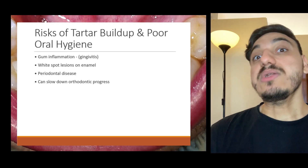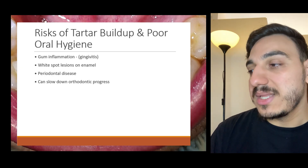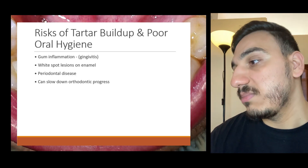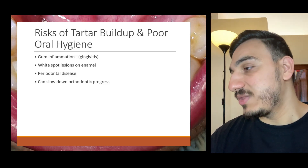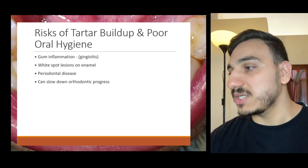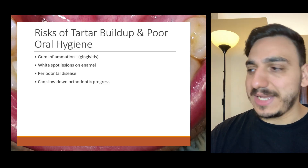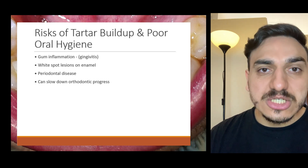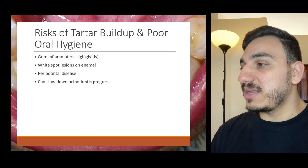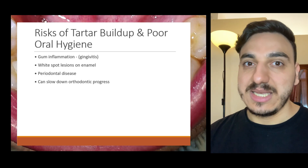It is especially important to maintain excellent oral hygiene and have regular dental visits when someone has braces or a retainer, to ensure that dental plaque is not blocking the areas in between the teeth.